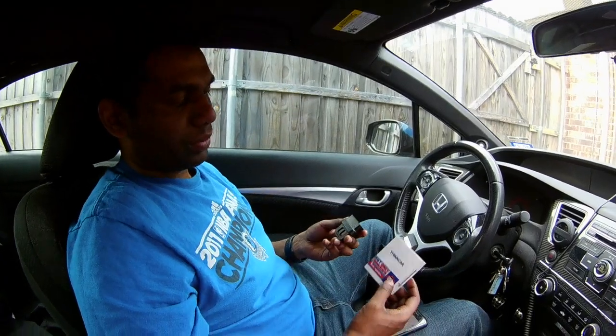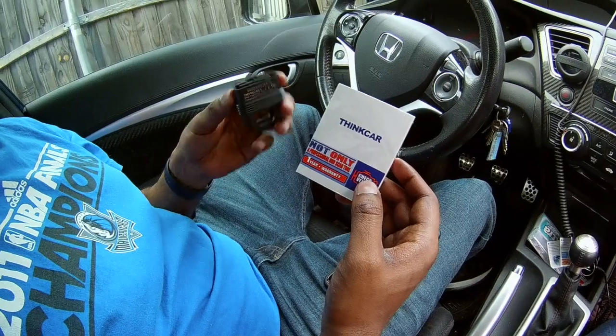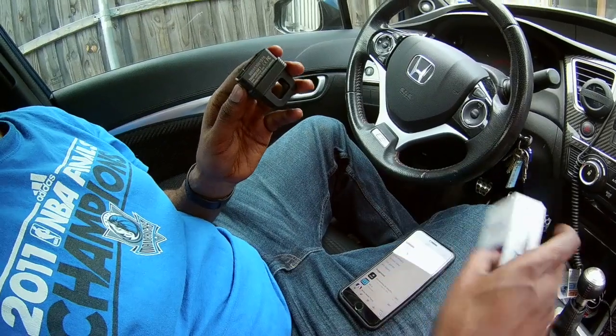Hey guys, this is Roger the Mechanic here again, and today I'll be reviewing the ThinkCar OBD2 scanner. As you can see, it's really small and easy to carry around, and it's Bluetooth, which makes it handy.